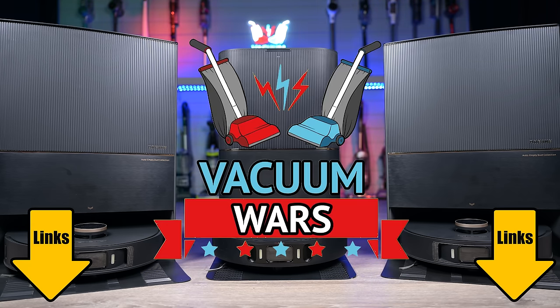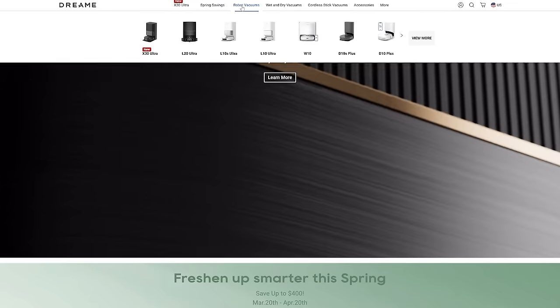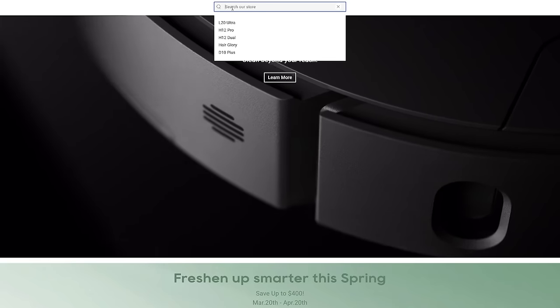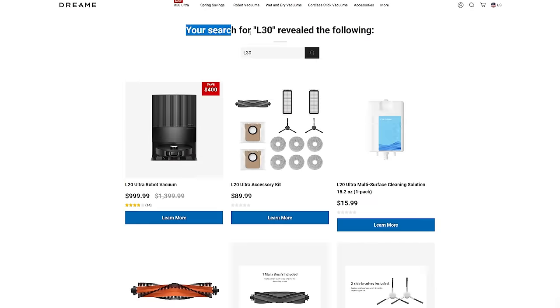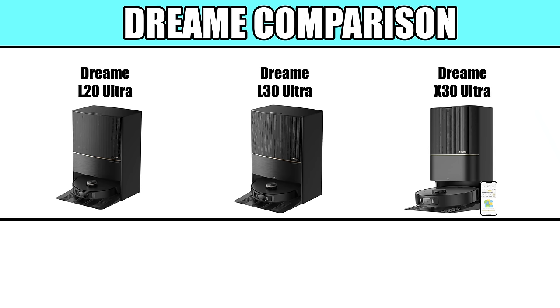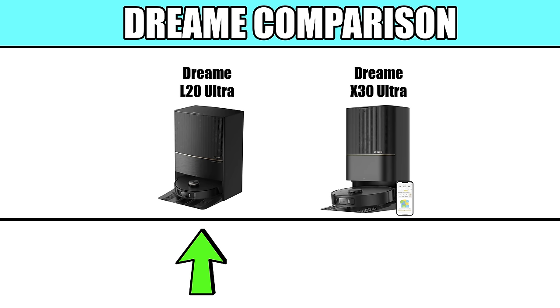First, I need to talk about a somewhat confusing issue. The Dream L30, not to be confused with the X30, came out after the L20 but before the X30, and is priced in the middle of the two. For whatever reason, the L30 is no longer available on the Dream website, and I don't know if it was discontinued or if it's just out of stock. So though I will reference all three models in the video, right now the comparison that will matter most to you is going to be the L20, the previous flagship, with the X30, the new flagship.